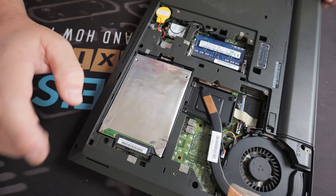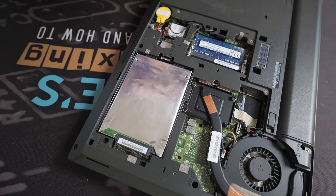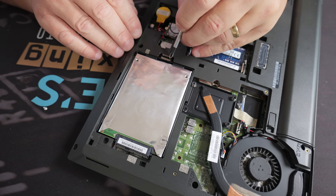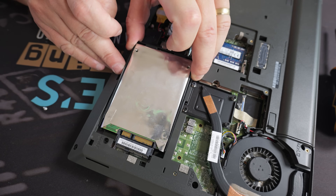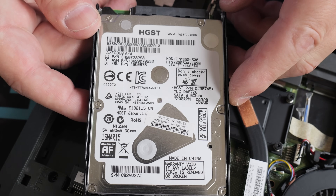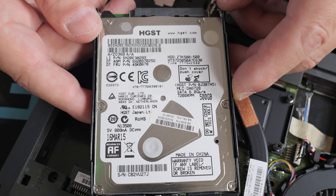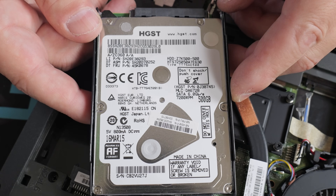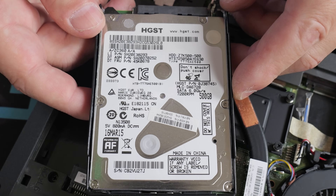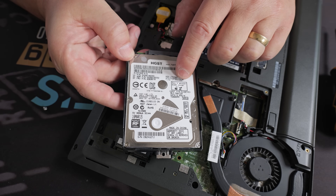Next we've got the drive. You can pretty much tell from a laptop when you open it up that this is going to be a hard disk drive just by the way it's packaged. I'll remove the screw holding it in place and wiggle the drive from the unit. Yes — as expected, this is a mechanical drive, manufactured 16th of March 2015, so over 10 years old. It's done pretty well. It appears to be a 500 gig model, so potentially we could expand the storage to maybe a terabyte.